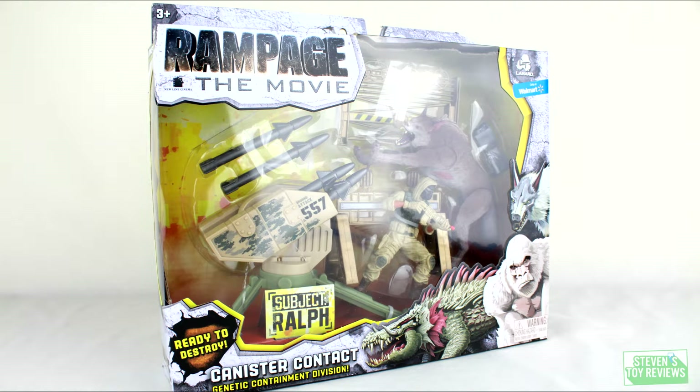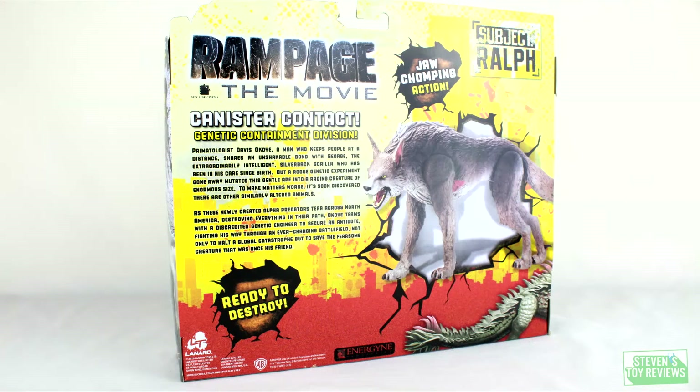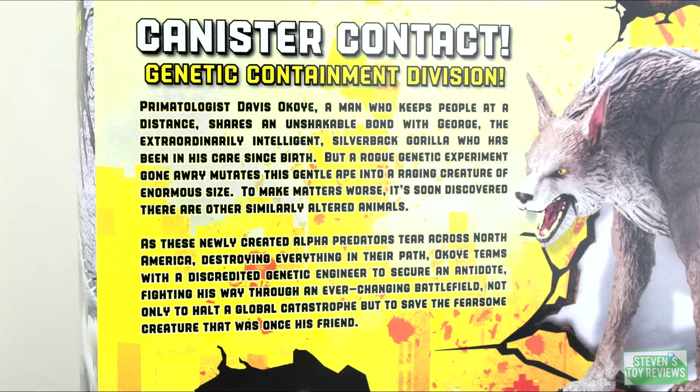Before we get this review formally started, here is a look at the packaging for Ralph, so you know what to look for on the store shelf. We get a nice shot of Ralph in the windowed package, and we can see all the goodies that Ralph comes with. We get quite a bit in this set. On the back of the box, we just see some promotional stuff and some blurbs to get you to pick this up and throw it in your cart.